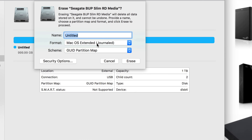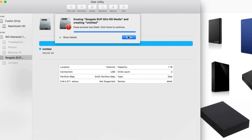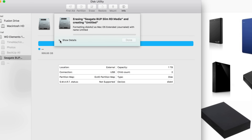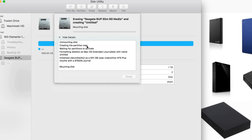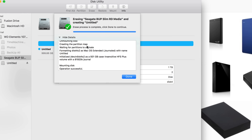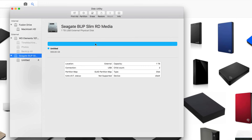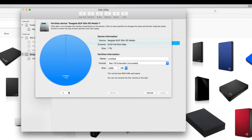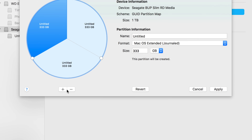Now I'm going to show you how to set up partitioning. First we erase it for Mac format — that doesn't mean it only works for Mac, we'll make it work for PC as well. After erasing, go to Partition. Partition is the best thing you can do with an external hard drive. Click the plus sign to create three parts.